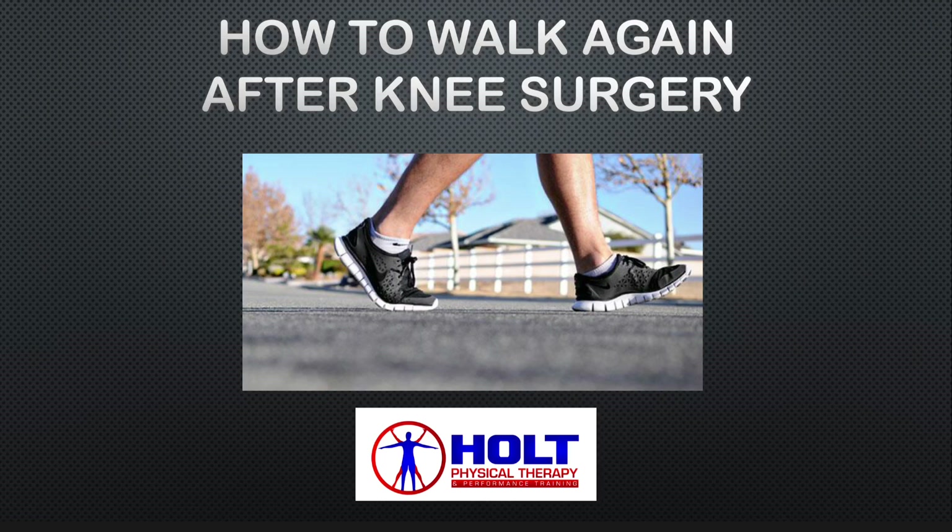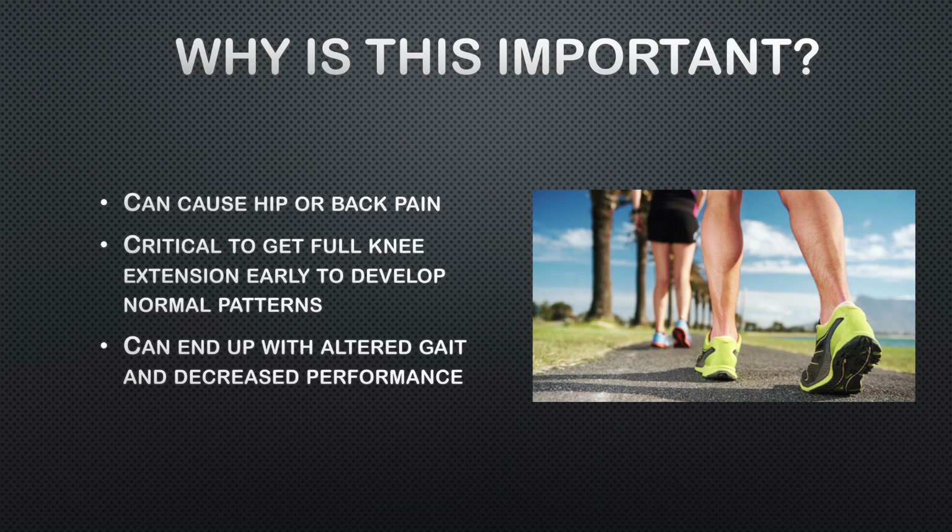It's a pretty important aspect of your post-operative care and it needs to be taken early on in the process. Well, first of all, nobody wants to go through life limping when they walk or run after having surgery. It can also cause hip or back pain. It's critical to get your full knee extension early on to develop a more normal walking pattern and decrease scar tissue. If you don't, you can end up with an altered gait and decreased performance in athletics.